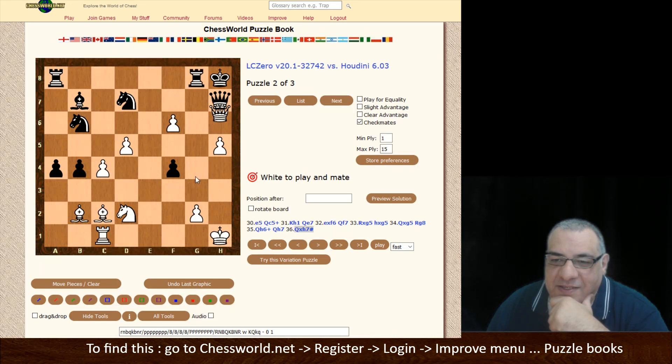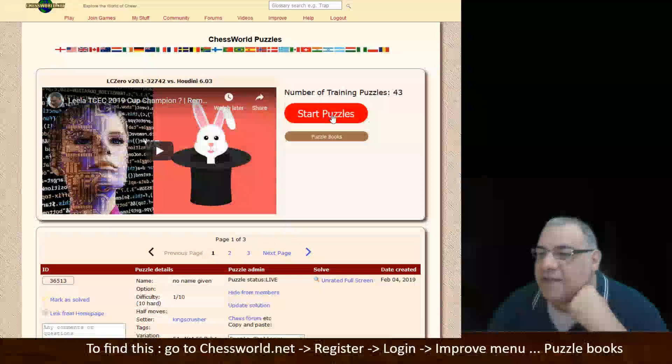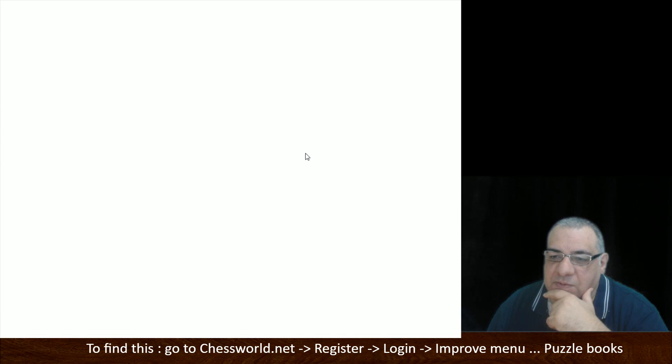Let's press play here — Rook takes g5, they're quite ruthless, and Queen h6. So I hope you get the idea that you can apply whatever filters you want. I thought the small advantage ones are kind of handy as well. Let's go back to the puzzle books.